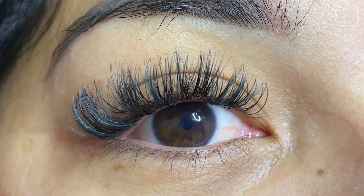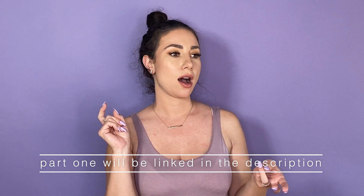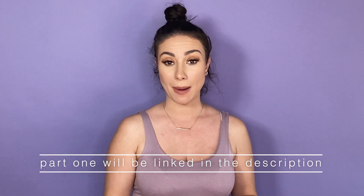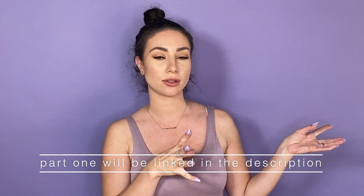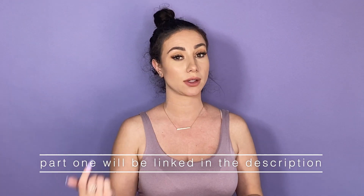Today we're going to do a full detailed hybrid eyelash extension style. This is actually Part 2, because there was so much information to share about the hybrid style for beginners. Part 1 covered all the prepping, taping, how to consult with the client, how to pick the eyelashes, and how to do the mapping. If you're good on all that you can skip it, but go watch Part 1 first if you haven't.